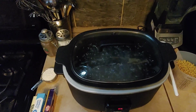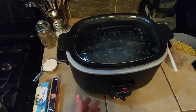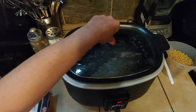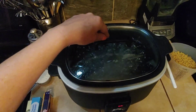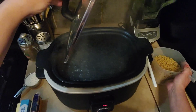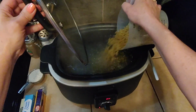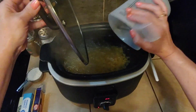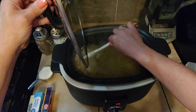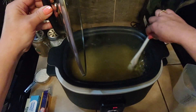Today we're doing our first attempt at making mac and cheese in our Serious Slow Cooker by Ninja. We found this at a second-hand store for 20 bucks and we're finally boiling water. That took a very long time to boil eight cups of water. We're gonna add one pound, or almost four cups, of dry pasta to that and see if we can't resume a boil. There's about a half a teaspoon of salt in this water also.